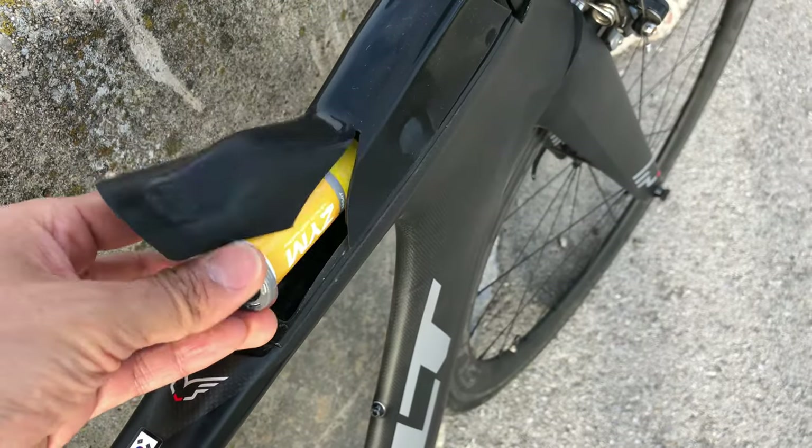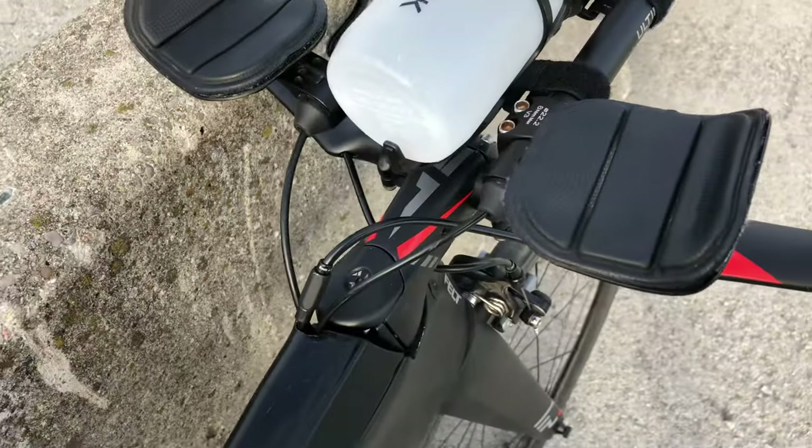I've got 250mg of sodium in there, which I need to take right now. But yeah, this is the bike.